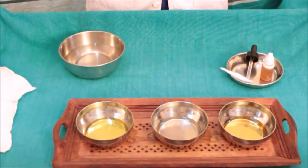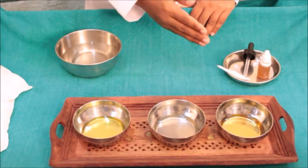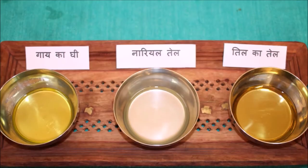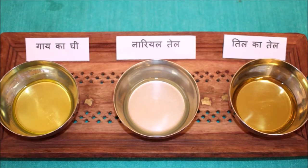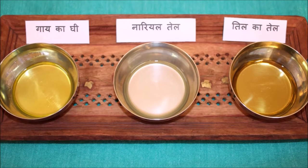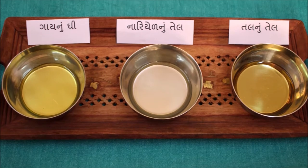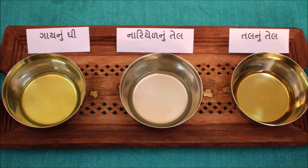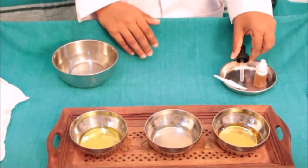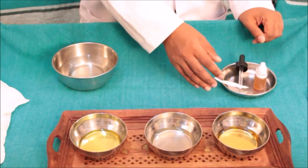We can use sesame oil, coconut oil, or cow ghee for Nasya as medicine. A dropper bottle, a dropper, or a cotton piece can be used for Nasya administration.